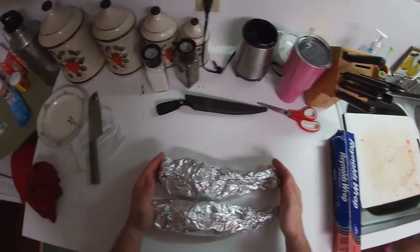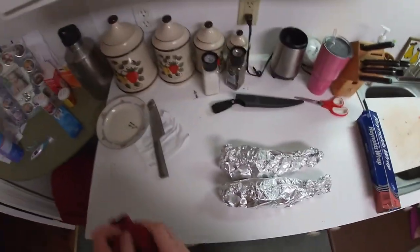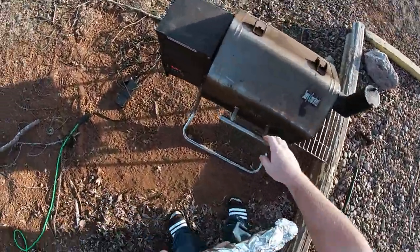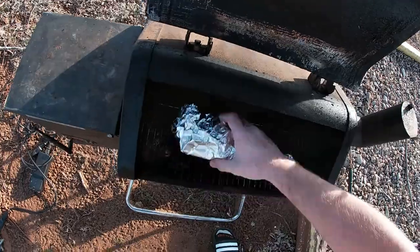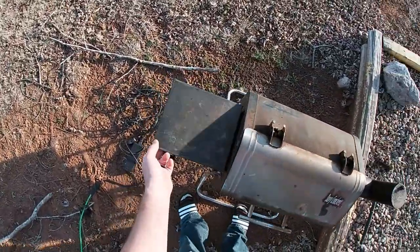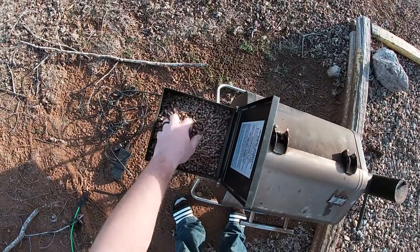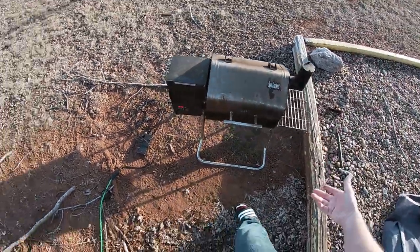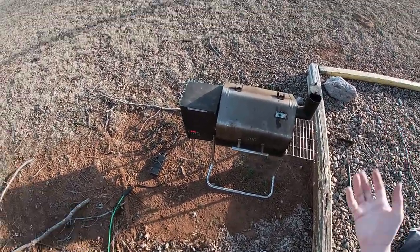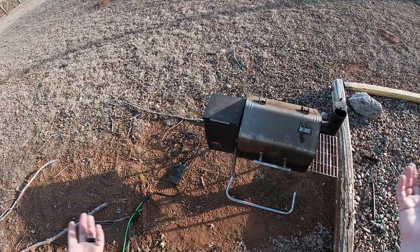Ta-da! Got them both foiled up. Now we'll go to the smoker. Got the smoker up to temperature — 300 degrees — now we're going to throw the trout on. Got my little grill, little smoky grill. There they go. We're cooking on mesquite pellets, though I don't think it matters much since they're wrapped in tinfoil. Flip this open, get some air moving. See you back in 20 minutes.